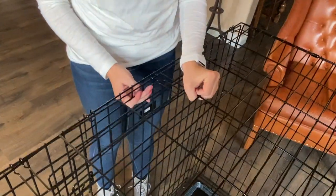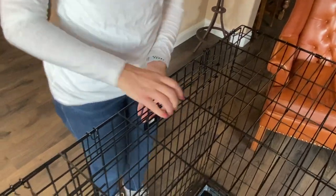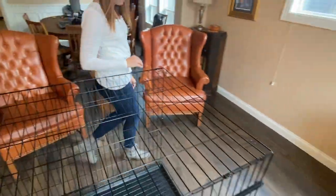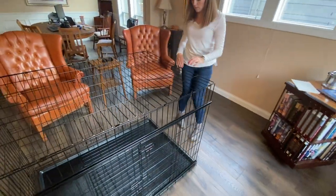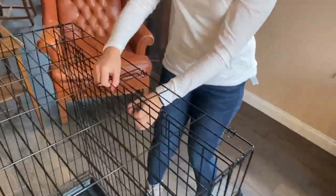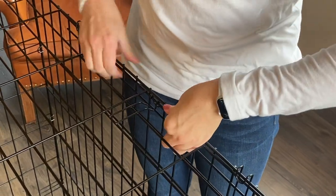To attach these clips, you'll want to pull up and push down on the roof until each clip is aligned. Once each clip is attached, you'll want to walk over to the second side panel and pull up towards you. Pull up on the roof and attach each clip to secure the side panel.